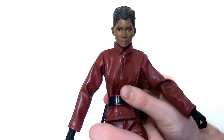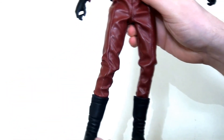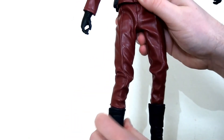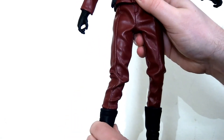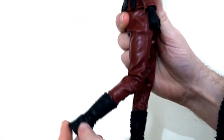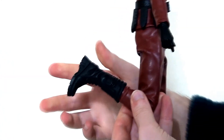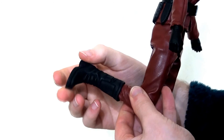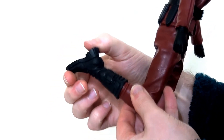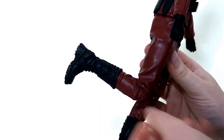She also has hinges in the hips, so she can kick her legs out to the side a really healthy distance, and she's got an upper thigh swivel as well. She can also kick her legs all the way forward and all the way back. There is a double-jointed knee and she can kick her lower legs right the way back. There is a swivel at the ankle and also a hinge in the foot, though the rubber of the boot is definitely going to hinder the articulation in that area.